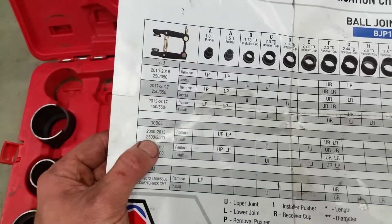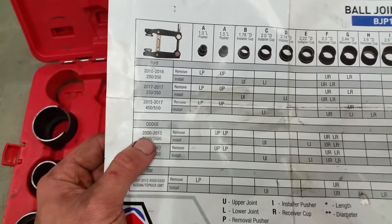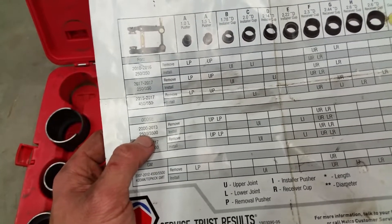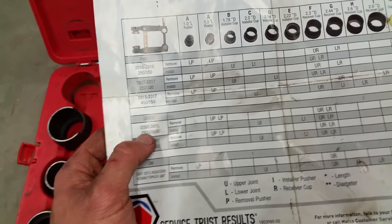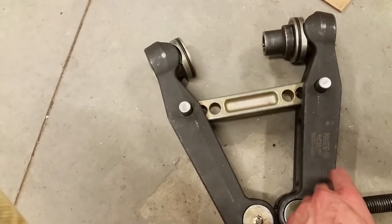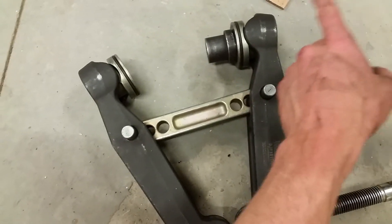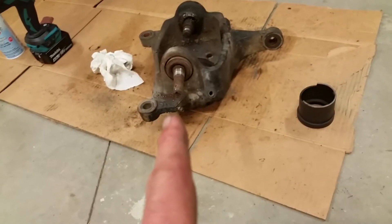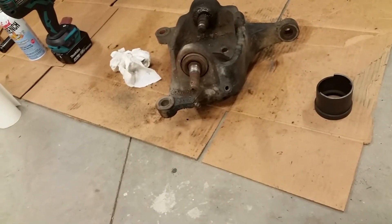This works on the 2000–2013 Dodge, which I believe is pretty much equivalent in ball joint sizes to the '93 through 2009–2010 Ford Super Duties. This thing is heavy — it probably weighs 15 pounds by itself. You've got pins that adjust for more leverage, and you just throw your impact on here and suck these down. It's got all the caps and installer pieces that go on each end. I'm going to get it mounted on the knuckle and do a video of it working.